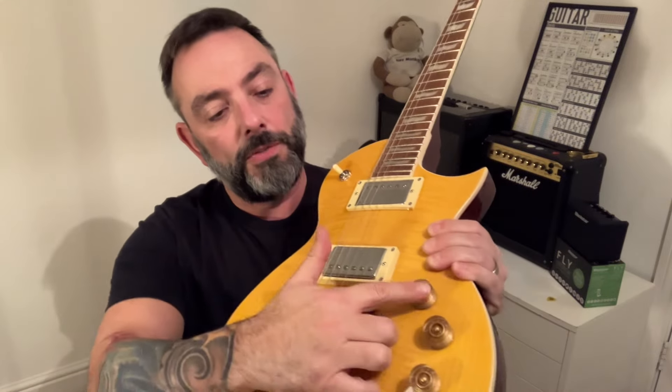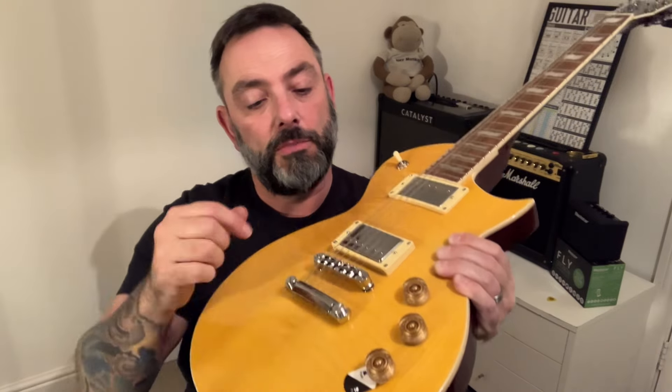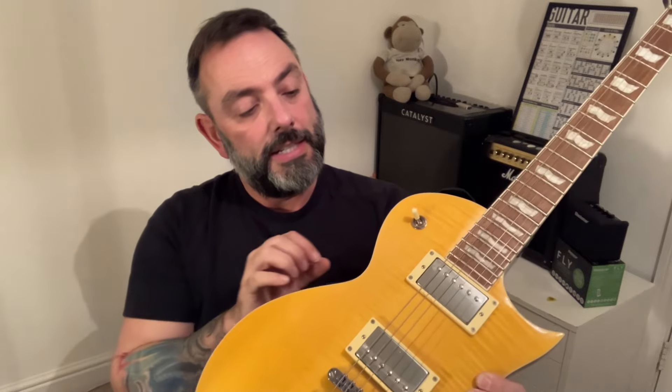It's heavy. I haven't weighed it, but I'm guessing it must be a good four kilos. You've got push-pull here, a volume for the bridge, a volume for the neck, a master tone which is also a push-pull. It's a mahogany body with a three-way switch.